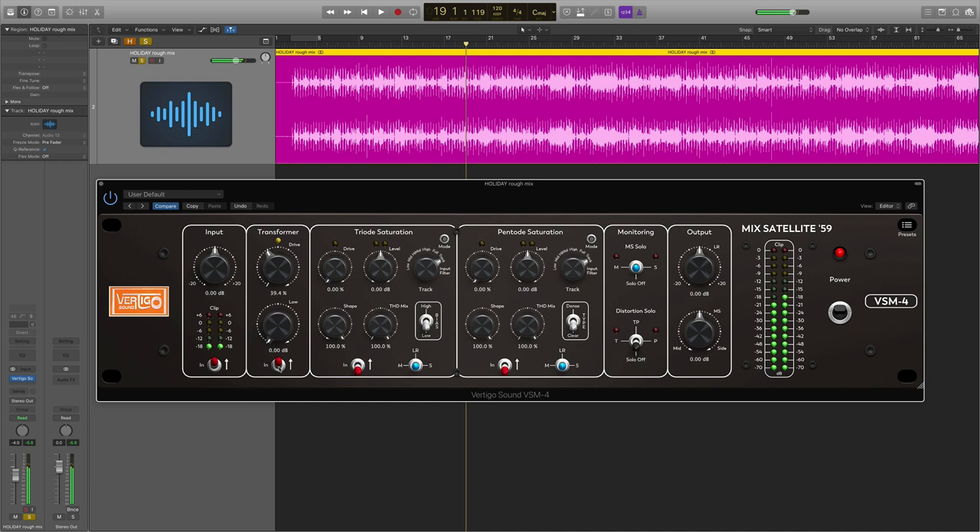I still find this transformer section quite subtle. A lot of people love transformer saturation, and it's not that I don't like it — I just find it harder to hear than the two other sections. I'll just leave it there for now and play with the bass lift a bit. Moving over to the triode saturation, I'm going to leave it in left-right mode and track mode — affecting the entire mix — and push up some drive.